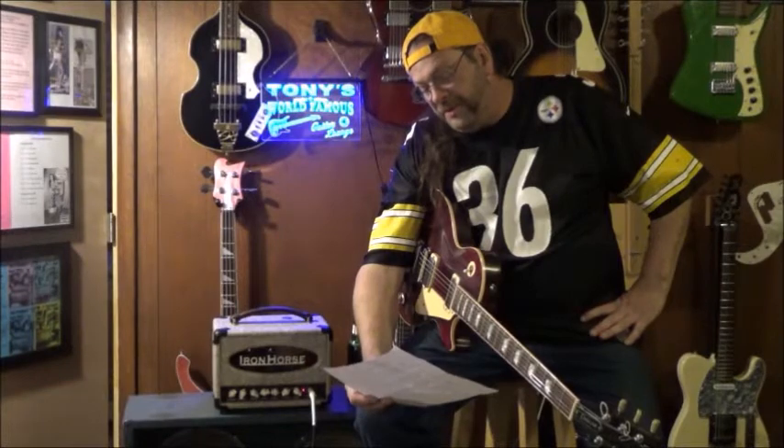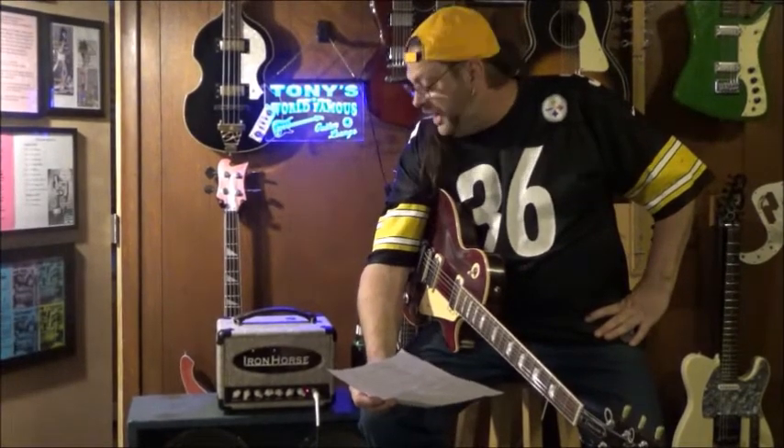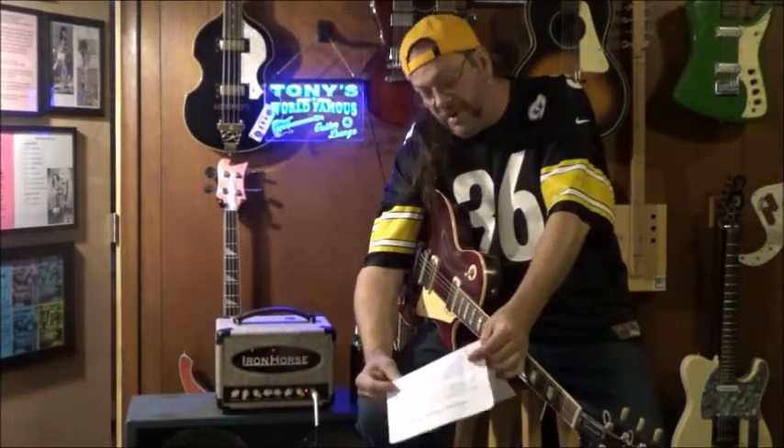It's got two valve EL34 power tubes and three TAD 12AX7 preamp tubes. Class AB, basically 20 watts — it sounds like a whole heck of a lot more.